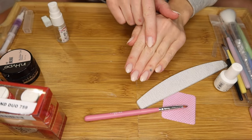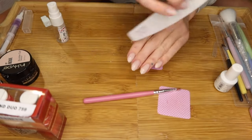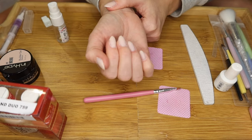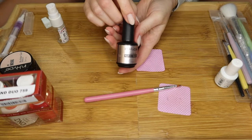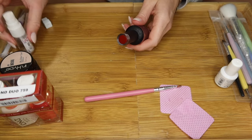Once you have your nail extensions, you can go in and shape the nails how you want, as well as buff the surface to get rid of that shiny layer. I already did this hand, so that's what it's going to look like. You can leave them like this and just apply a gel top coat, but I'm going to be doing the red polish.